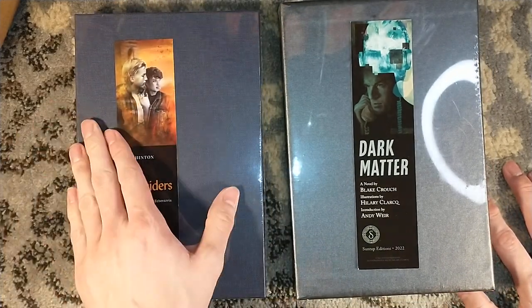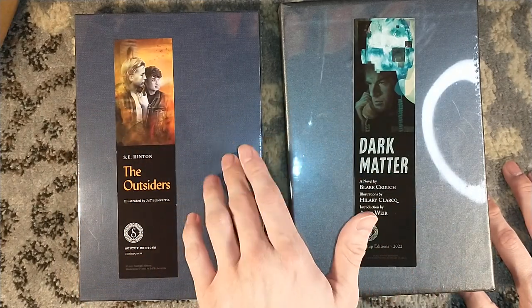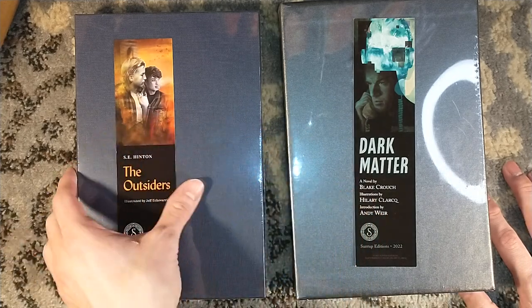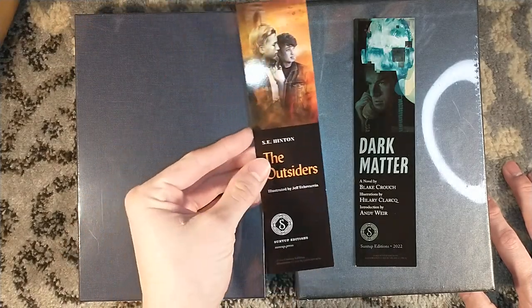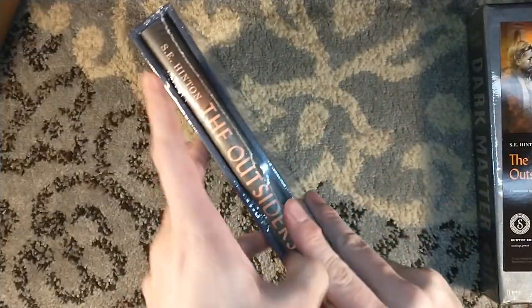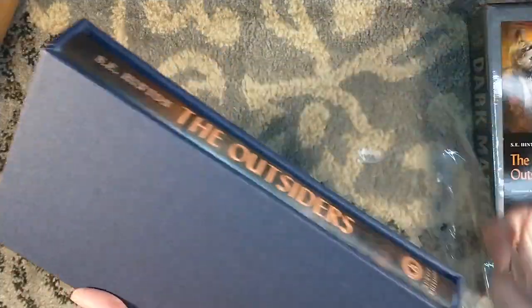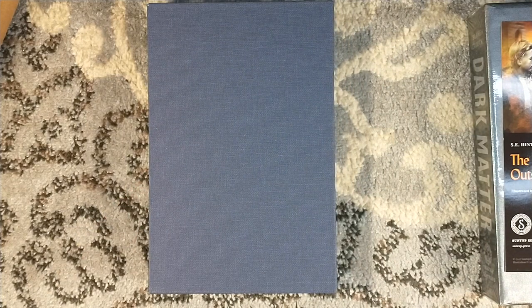Here is The Outsiders by S.E. Hinton and Dark Matter by Blake Crouch. S.E. Hinton — celebrating its 50th anniversary? Or does it just happen to include material from the 50th anniversary? I'm not sure. Let's start with The Outsiders, because it's right here. Even though this is technically the newer of the two titles, this one had a really quick turnaround time, and I am very impressed.